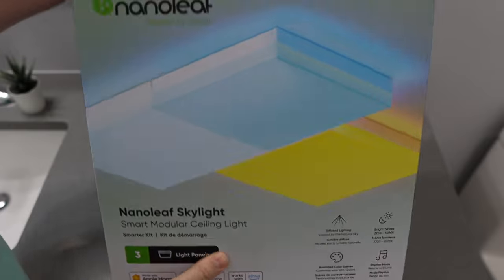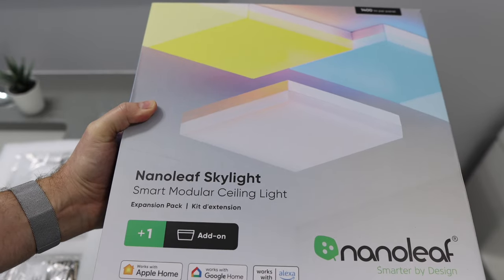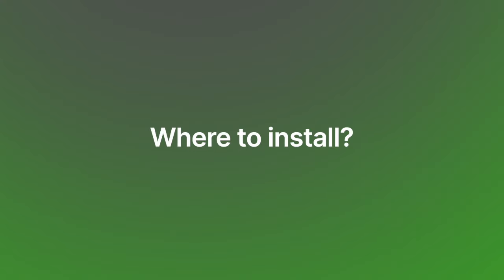The Skylight Smarter Kit, as Nanoleaf calls it, comes with three panels. You also get a manual with your Apple Home code and all the hardware you need. You can also add additional panels sold individually that come with the panel and the necessary hardware. Where can you install these? There are many great places to choose from, but you will need to have wiring, so presumably they'll be replacing an existing light fixture.